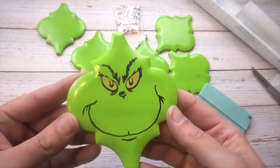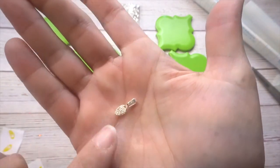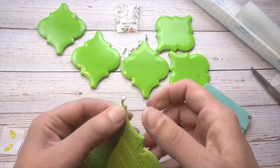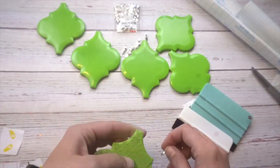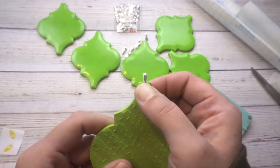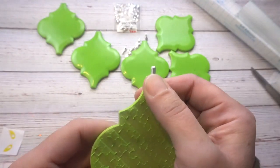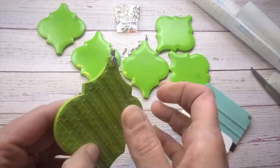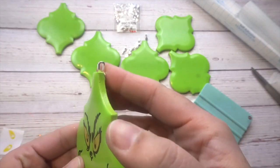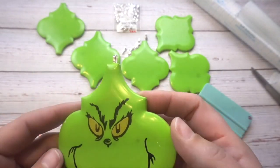Then you just peel back your transfer tape and you have this awesome Grinch guy left. See how simple that was? It was so easy to make. To finish this off, I have these little hooks — I'm not really sure what they're called, but I bought them off Amazon and you just hot glue them to the back so that you can have something to hang on it. I'm just going to put a little dab of hot glue in the back and hold the piece there for a couple seconds. You might want to use E6000 plus the hot glue — I'm a little worried the tile's not going to hold with just the hot glue alone.